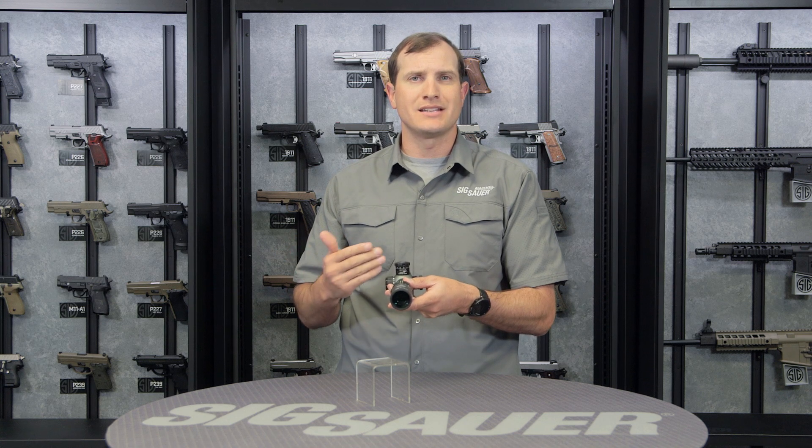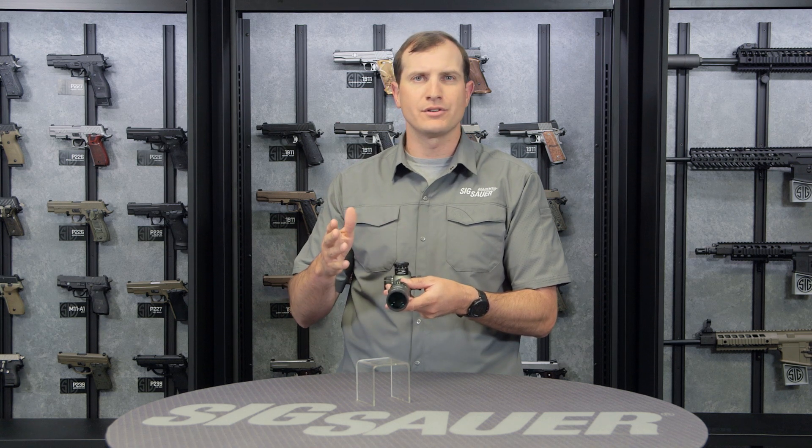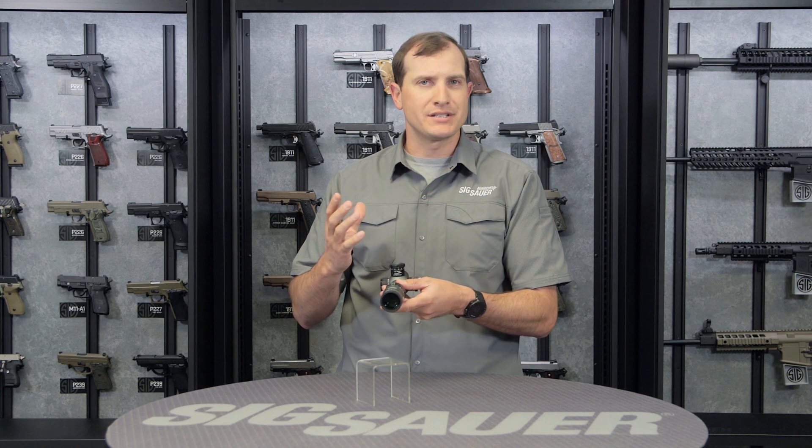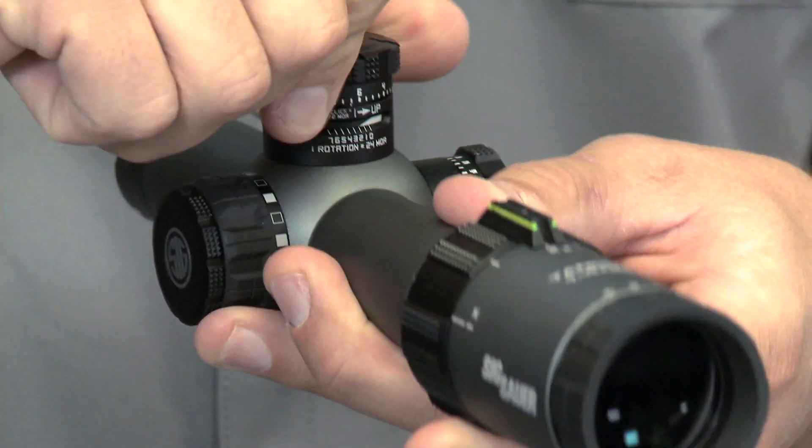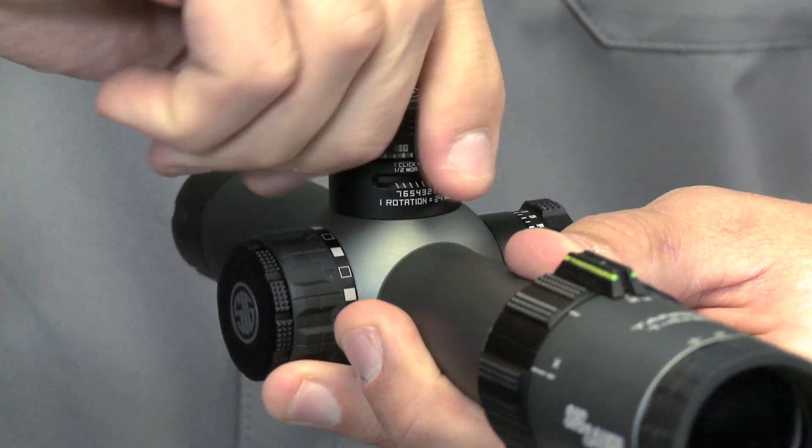Really intuitive and easy to use, and that zero stop can be selected. So wherever your zero occurs, you just pop this top off, set that zero stop, and you'll be good to go. All the way back down to zero, and it's going to click right in there.